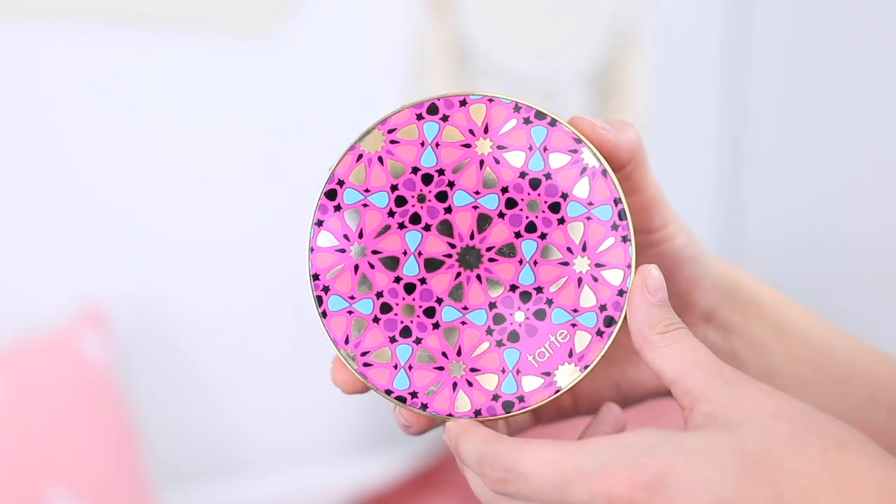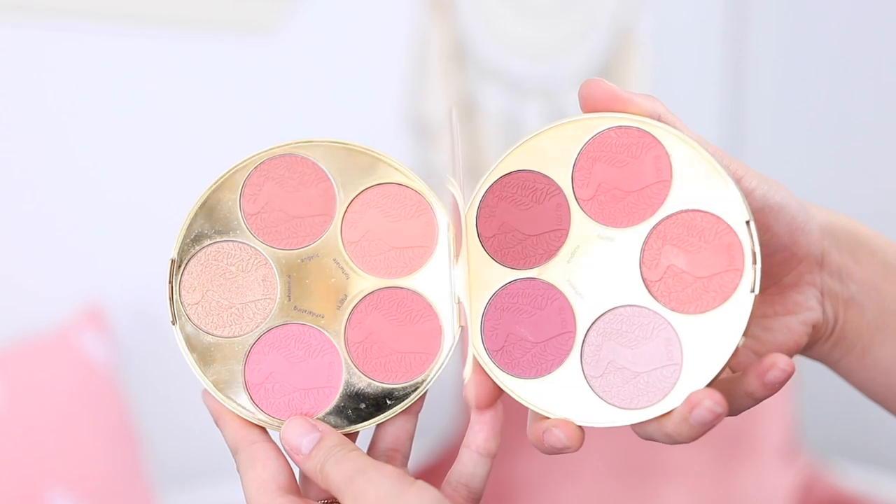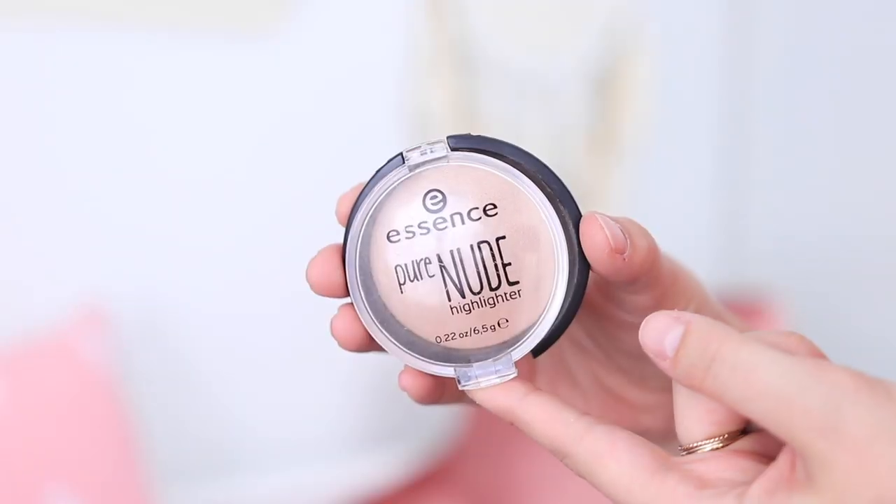I'm using a beautiful blush palette from Tarte — I think it was a limited edition holiday palette, but Tarte has tons of blushes you can use. I'm using some peachy, shimmery shades to look fresh and fall-like. Then I'm using the Essence Pure Nude highlighter, one of my favorite highlighters ever — it's drugstore and extremely affordable. It looks so good on the skin, quite buttery and not powdery at all. I apply it to my highlight points and also to the cupid's bow of my lips.